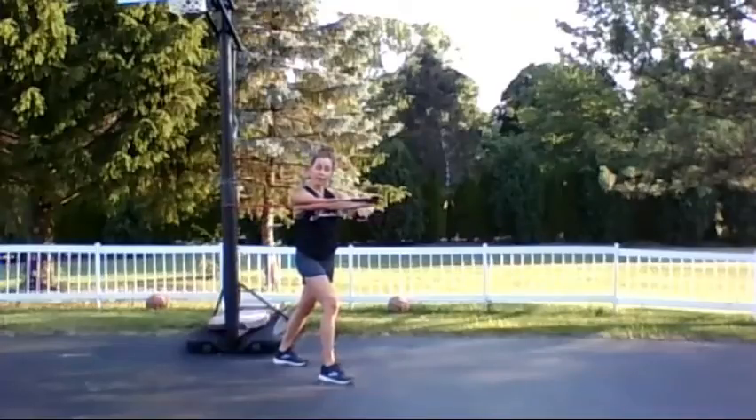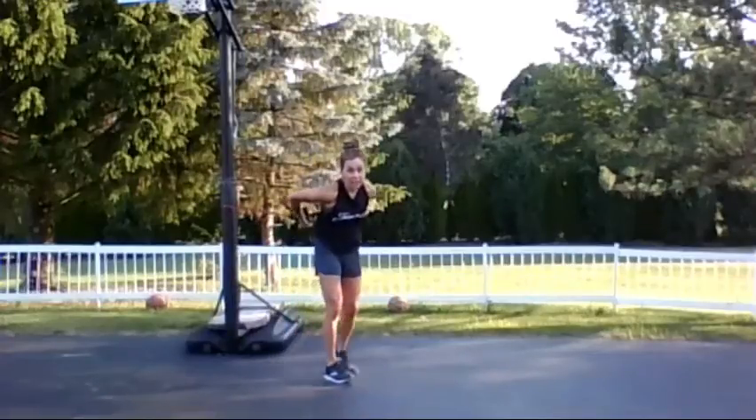Today I'll be going through one set of everything — you can just replay this if you want. If you're feeling really great, you can do up to five sets, but definitely try to at least get two or three.